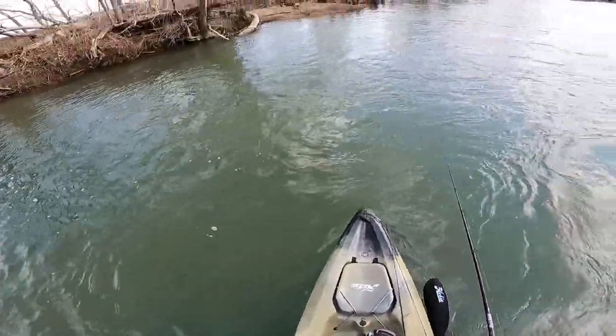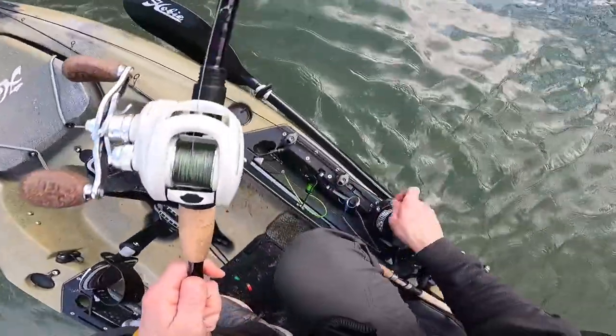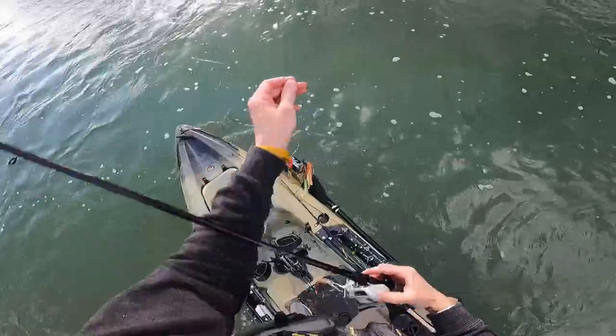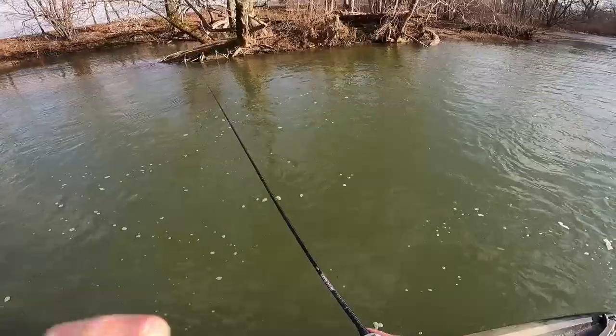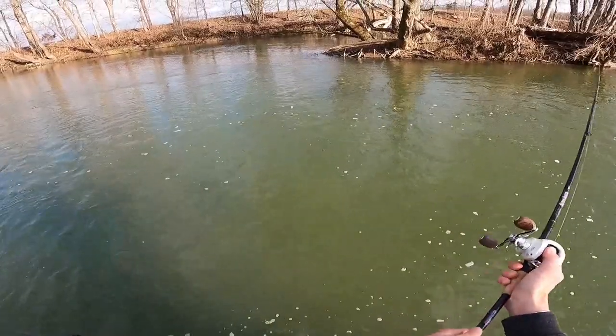Let's slow roll this spinnerbait. I mean, you've got to keep in mind that it's still very cold. So I'm wondering if I should have left the swim jig on. Thinking about putting that bad boy back on. I've got a swim jig tied on, just a green pumpkin color. Let's see if this works.